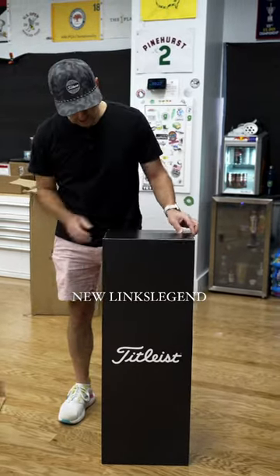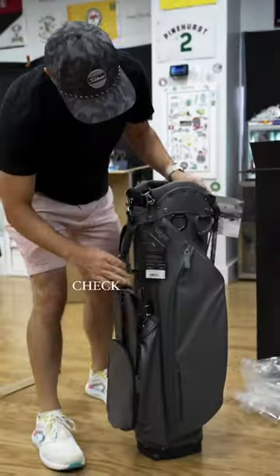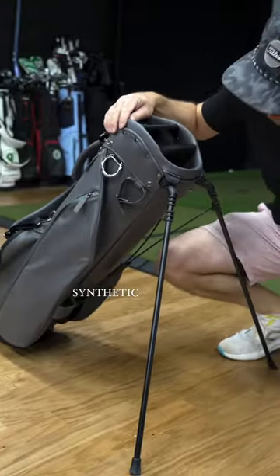All right, this is the new Lynx Legend bag from Titleist. Check this thing out. All premium, water-resistant synthetic materials.